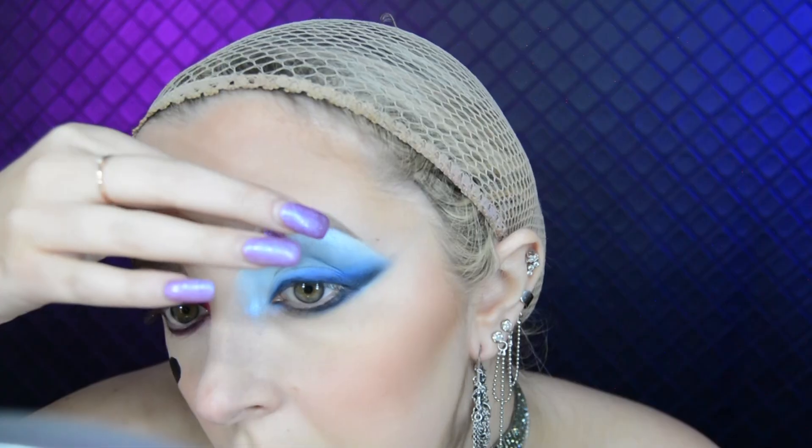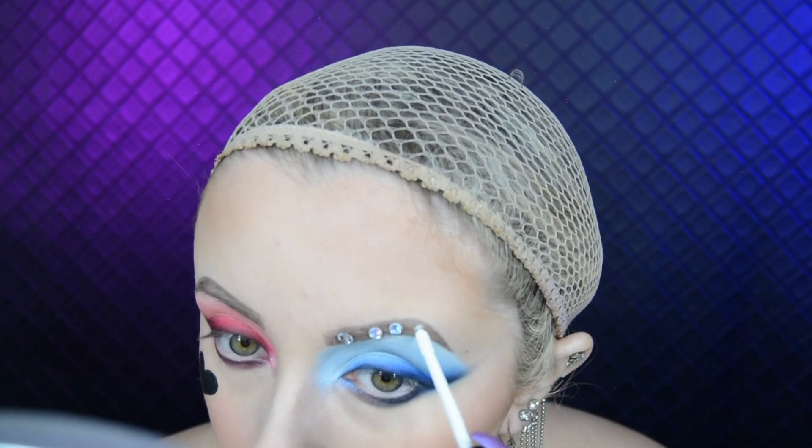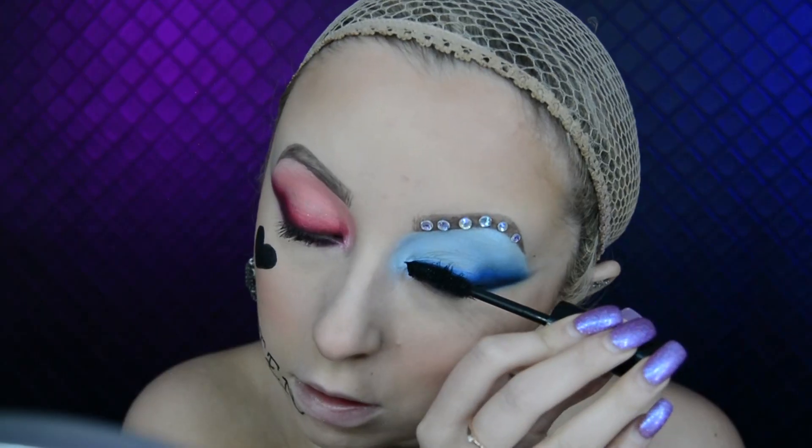Now it's time to stick the gems on my eyebrows. I did this because in the Birds of Prey film that's what Harley Quinn did. The glue I use is the Makeup and Murder eyelash glue, and I've got some gems from Amazon and stuck them on my brow. I coat my lashes with some mascara.